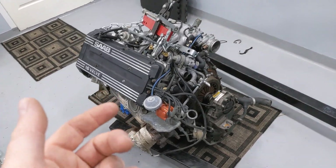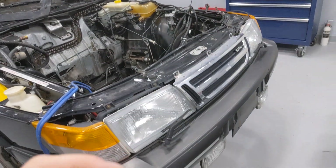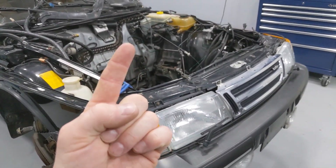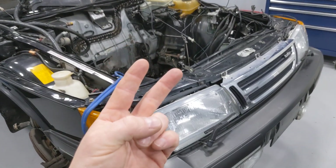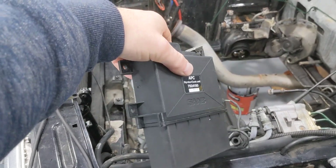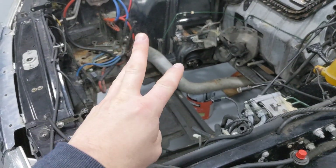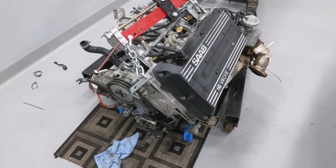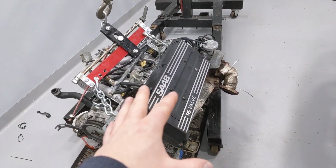The DI 1988 system was bespoke for one year only. It was on certain European model Saab 9000s with the B202 engine. They had an LH Jetronic fuel injection system and used the normal APC system and the direct ignition system. All three of these systems were separate, standalone, and worked together to make this engine run the way it did.